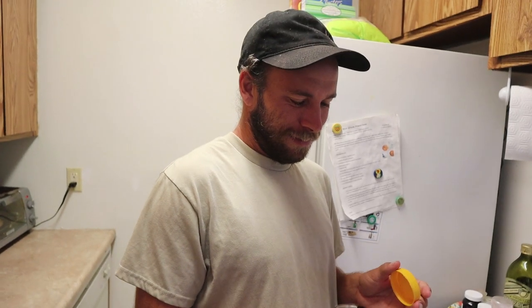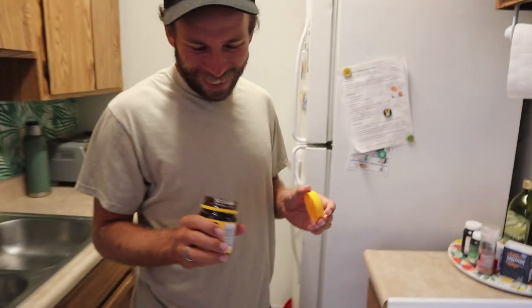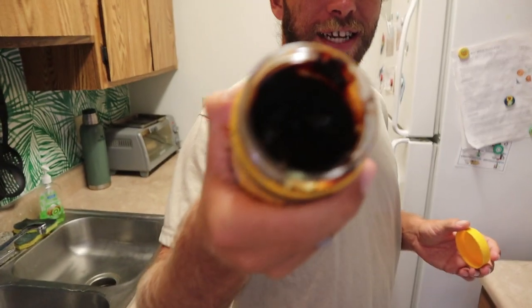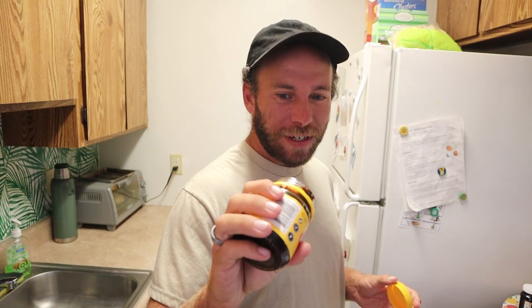Smell it. I can't — I don't — oh, that's amazing. Anything? It's so dark. It's so thick and dark. Look at that. It's staring into the abyss. It literally looks like burnt Nutella.